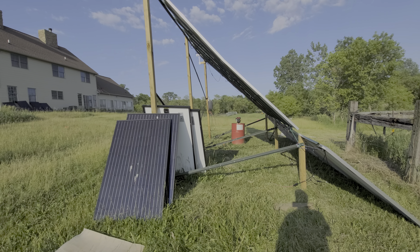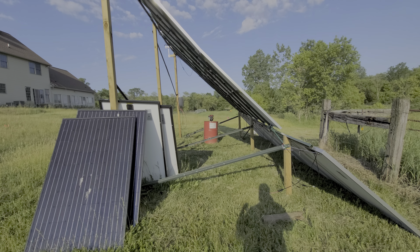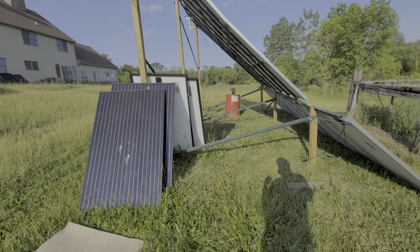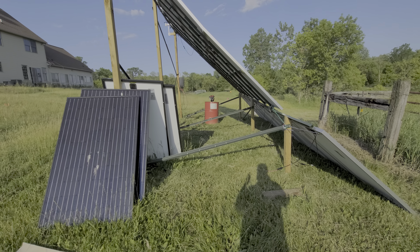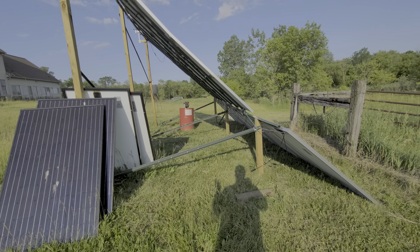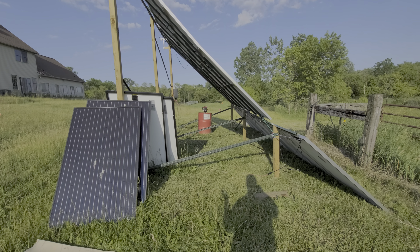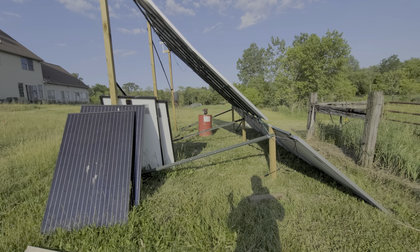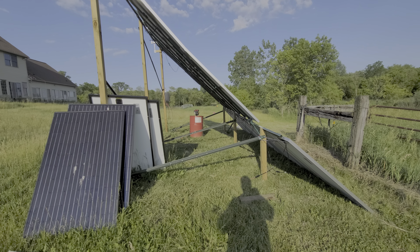Mark my words — if you're off the grid and no longer paying into the system, they will find a way to tax you and collect that money. I also hate the two-faced presentation of electric companies: 'Save energy by switching to LED, turn your thermostat down in summer, up in winter.' They put out videos on how to save energy knowing full well that nobody is really going to do it. You see your electric bill, you get pissed for a day, and then it's 100 degrees and you turn on the air.